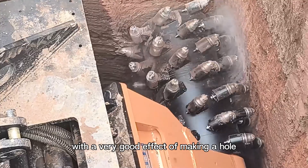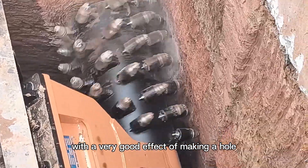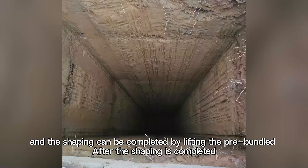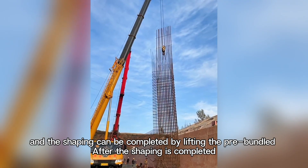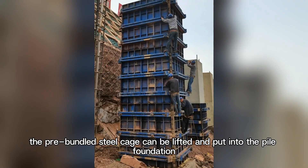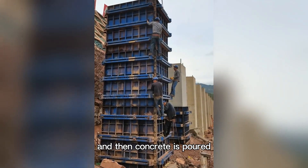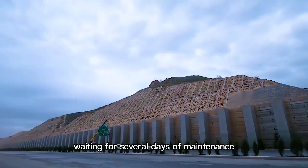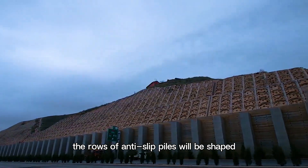It can repair the irregular round hole pile into a square pile with a very good effect. This equipment is specially designed for the square pile, and shaping can be completed by lifting the pre-bundled steel cage into the pile foundation. Then concrete is poured, and after several days of maintenance, the rows of anti-slip piles are fully shaped.